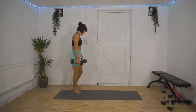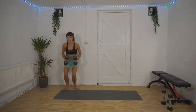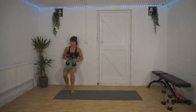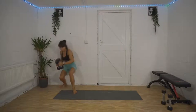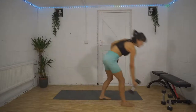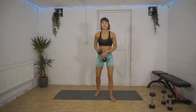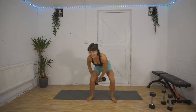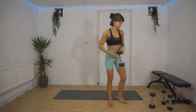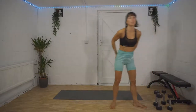Fifth superset: we've got a wall sit — come and find a comfy patch against the wall and sit here and hold it. We're supersetting that with a figure of eight. You'll want one weight for that — squat down nice and low and pass the weight around your legs in a figure of eight. Those are our 10 exercises, five supersets. If you need to get your equipment, you can stop here, go get it, come back and join in.